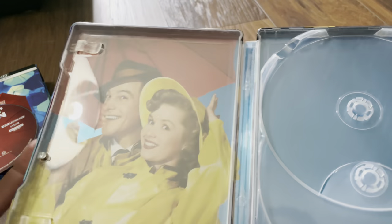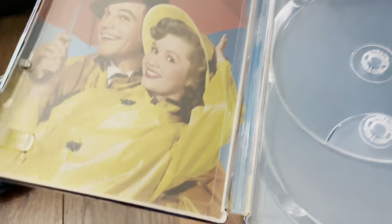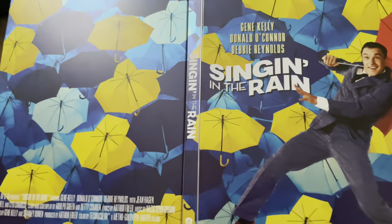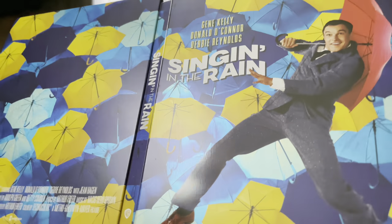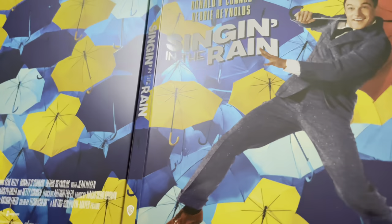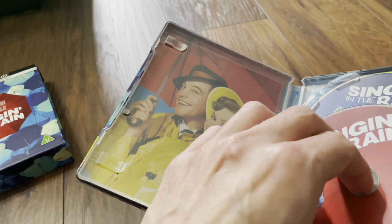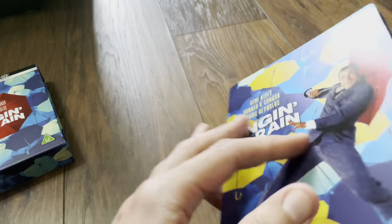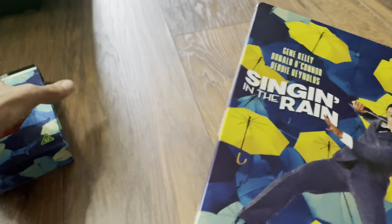Let's get the Blu-ray out so we can see the artwork inside. There's all the artwork — let's have a look at the wrap-around. The artwork does follow from left to right and through the spine, which is quite nice. So that's the steelbook — it's turned out quite nicely.